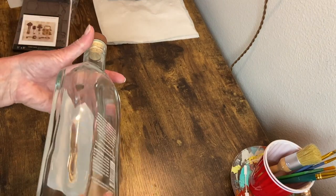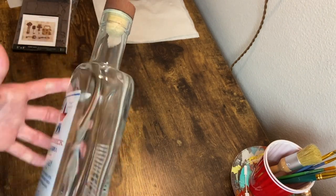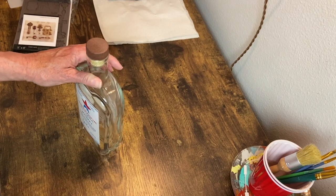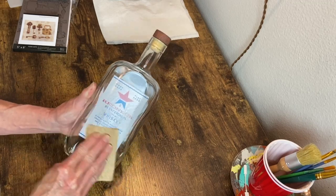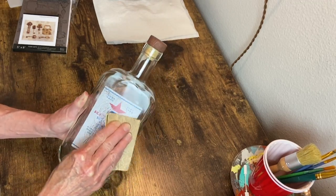So for this project I chose this whiskey bottle that is fairly smooth, but it does have a little bit of raised lettering on it, so I just need to smooth it down a little with some medium grit sandpaper.